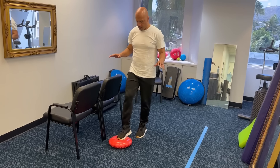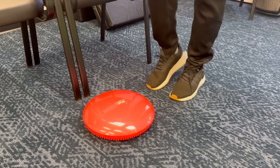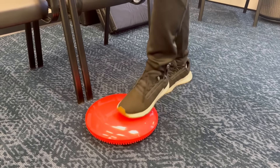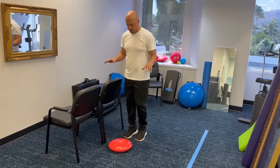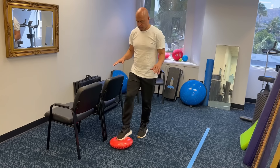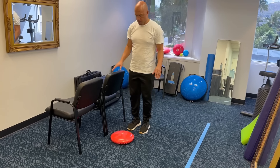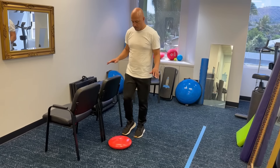Oftentimes it can take weeks, if not months, to be able to do this safely without holding on. In the beginning, it's fine if you hold the countertop just to get the understanding of the movement. As you get better, you can just hold on with one finger, but ultimately what you want to do is to do 10 reps on each leg without holding on.